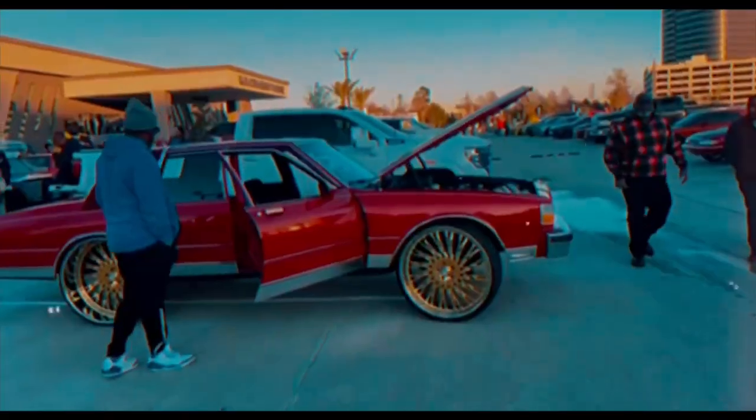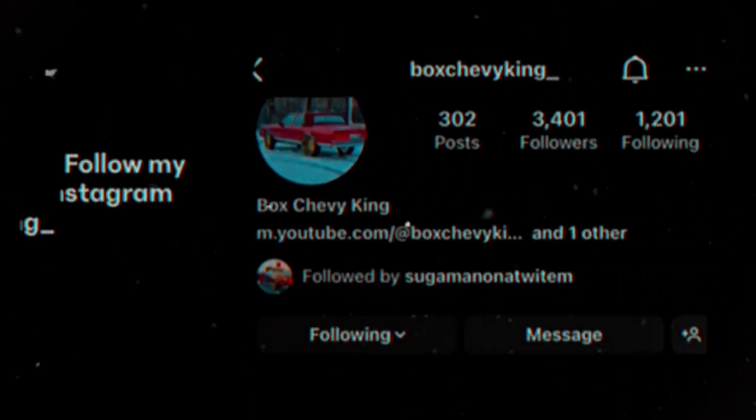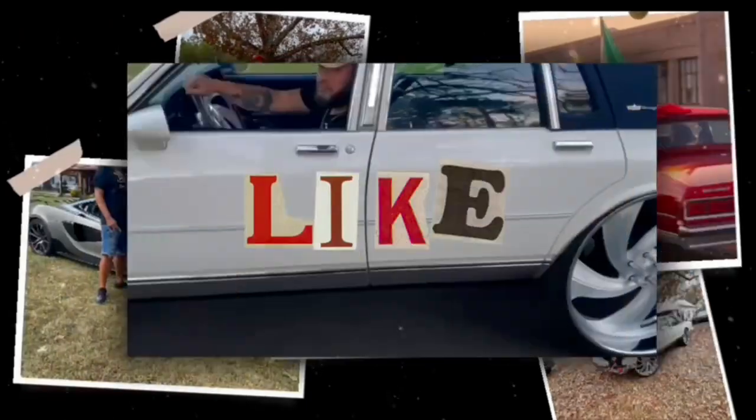Yo, you already know who it is, man. Your boy Box Chevy King. Follow me on IG and TikTok at Box Chevy King underscore. Follow me on YouTube and Facebook at Box Chevy King. Hit me up, I got them Chevys on deck.